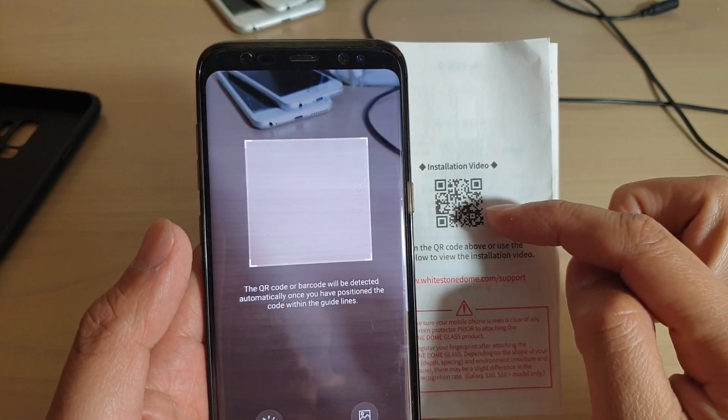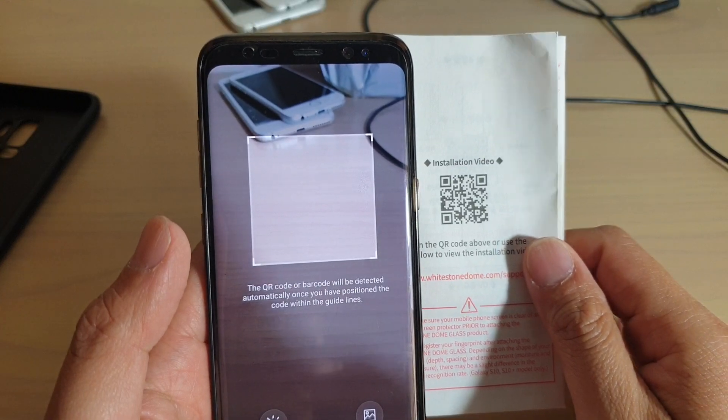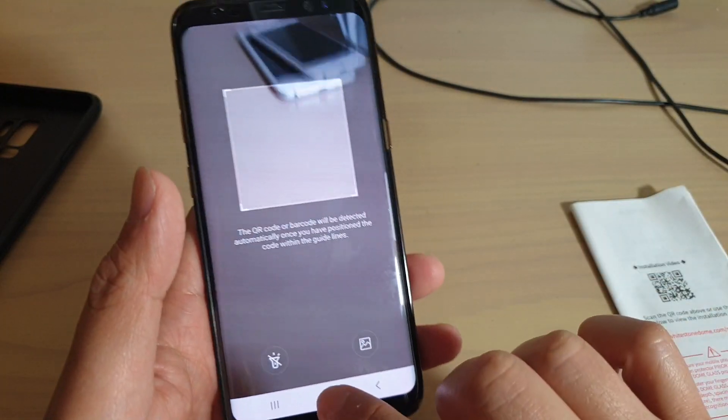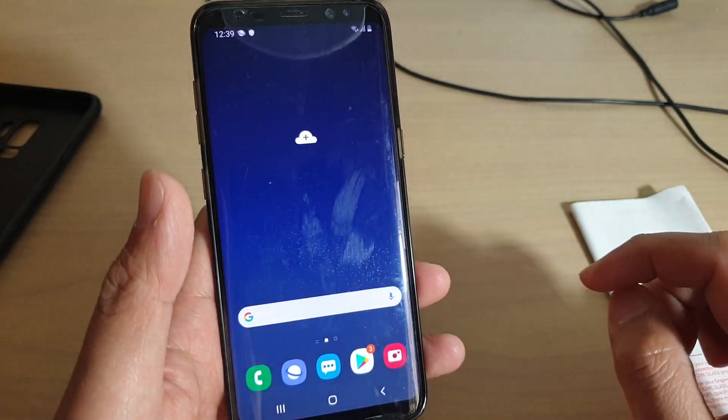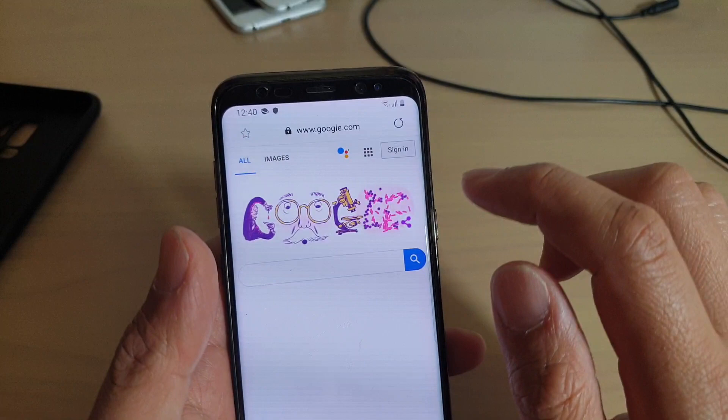How to scan for the QR code on the internet browser on your Samsung Galaxy S8 with the Android 9 update. First, tap on the home key to go back to your home screen, then launch the internet app.